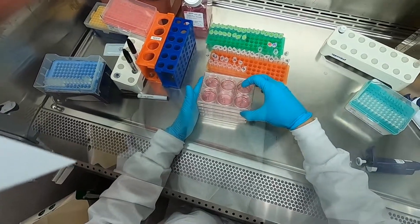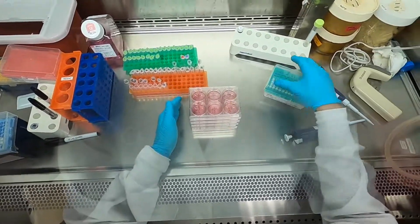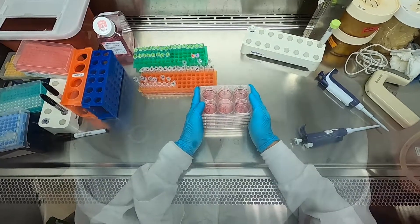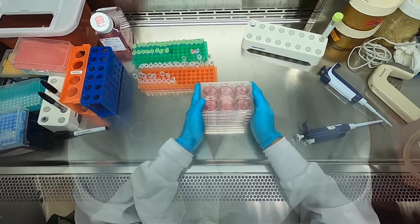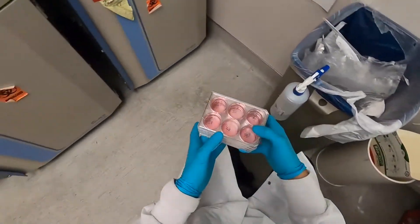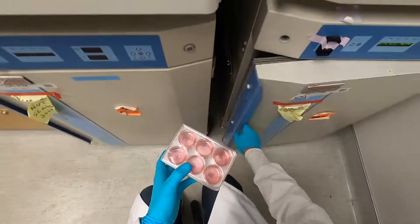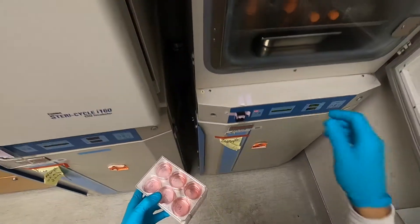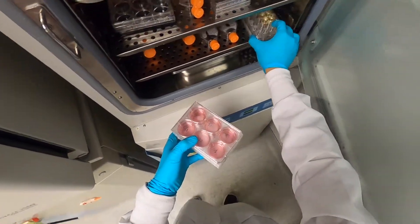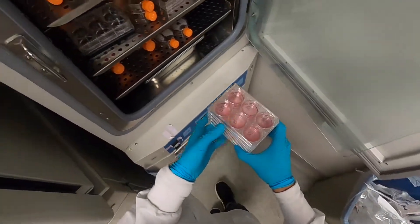There goes the final tube, and right on time — that was about 10 minutes since I added the Fugene to that last tube as well. For good measure, I'm just going to give these plates a little swirl to make sure the transfection mixture is evenly distributed, and then I'm going to replace these plates back in the incubator for 48 hours. After which time I'll come back to harvest the lentivirus out of the supernatant of the cells. And there you have it — how to do a transfection.